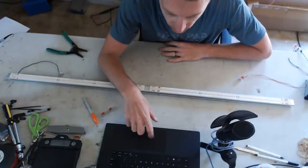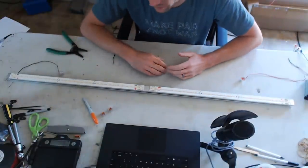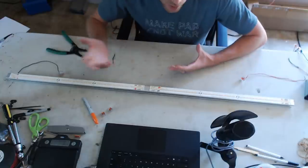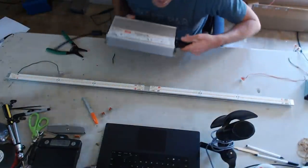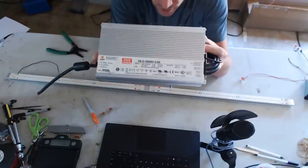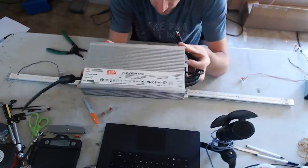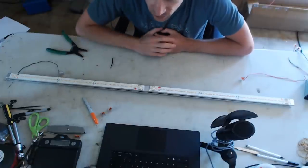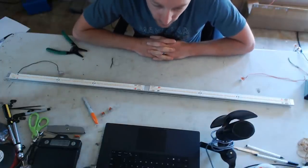Hey guys, happy Memorial Day! I wanted to jump on and show you a little bit about series-parallel wiring. I get questions asked all the time about how to use 54-volt drivers for smaller applications, but the main one is how someone would use one driver for a big setup. The most accessible driver is the HLG 600-54 — you can use an A or a B; we suggest the B for dimming purposes.